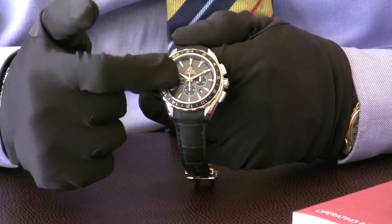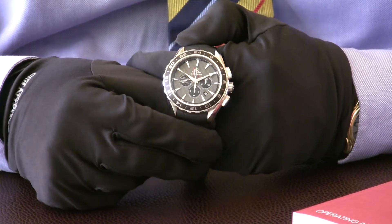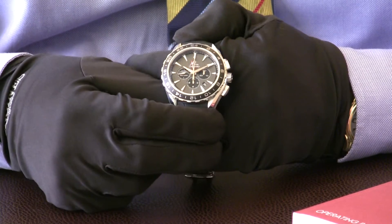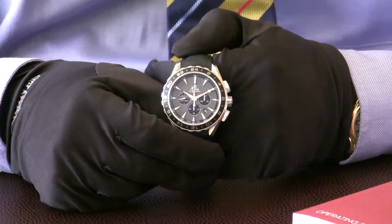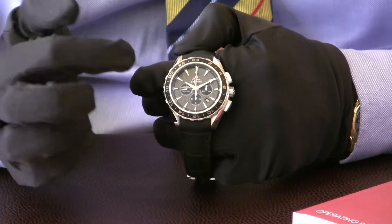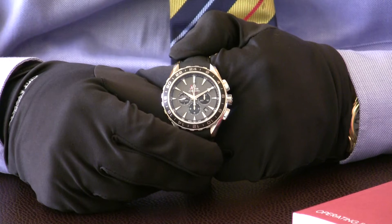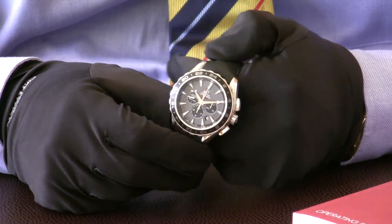The baton hour markers are highly luminous, so this is a very easy watch to read at night time. You have the sub-dials here for the chronograph function — they're not quite black but they blend in quite nicely with the watch, so it's not too fussy. At the top here you'll see an extra hand — that red hand — that's your dual time zone hand, to give you the time if you're in another country. A really good looking watch.